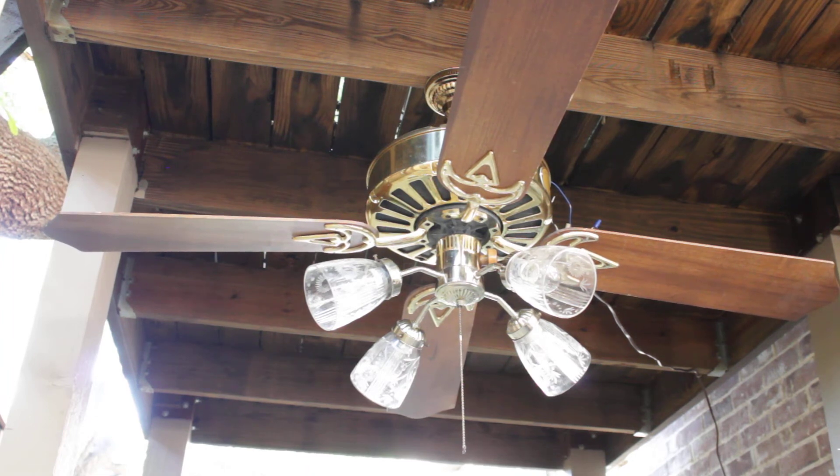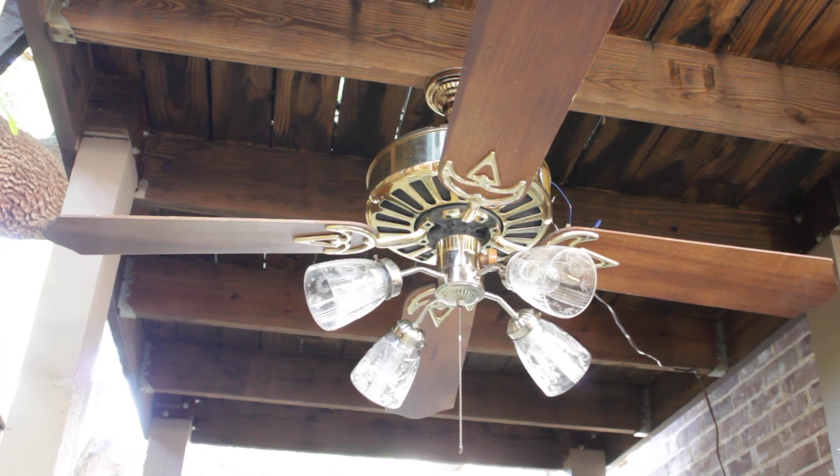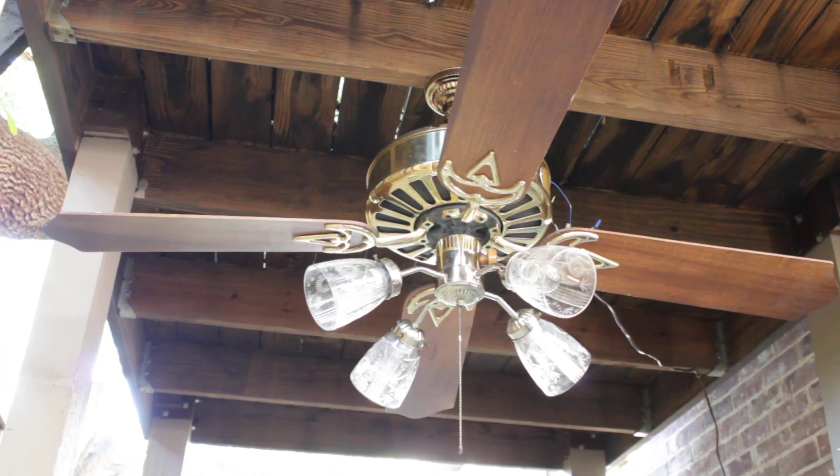It's a hundred and stupid degrees out here, so I'm not going to bother with reverse. Thank you for watching, I hope you enjoy, and remember — take your broken fan to Cool Breezes. Have a nice day.